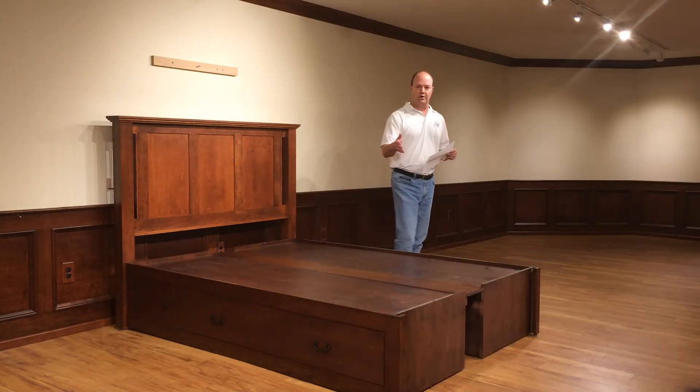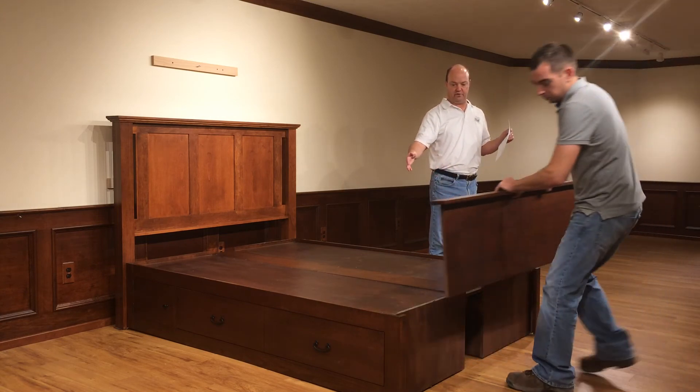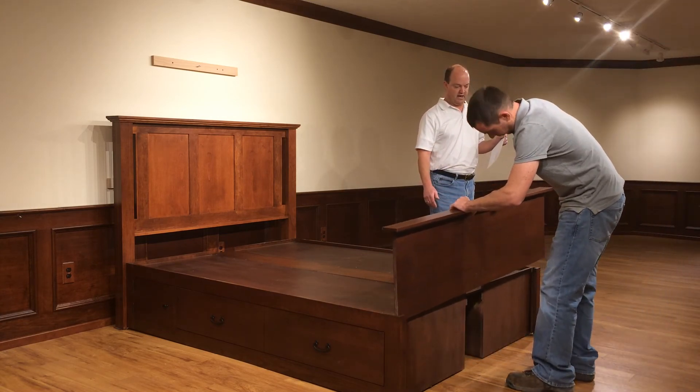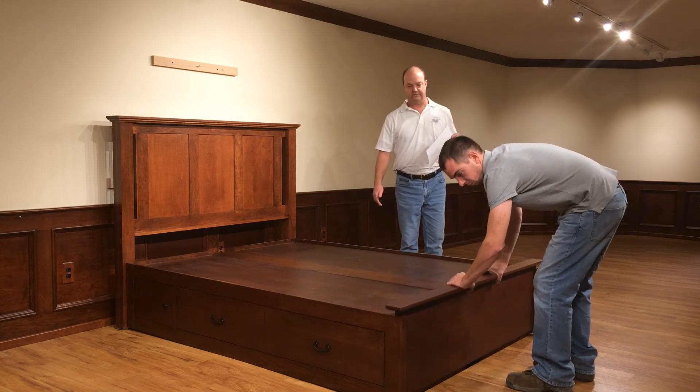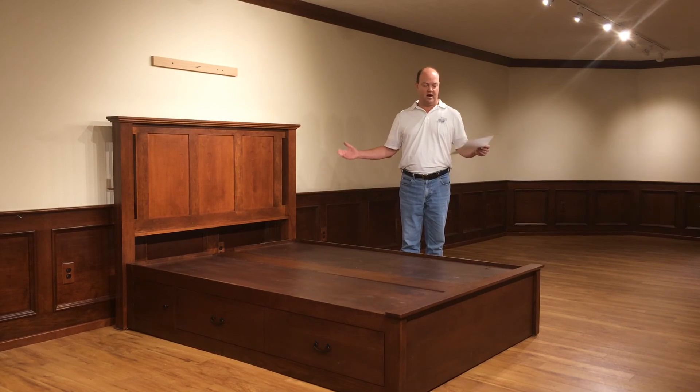Lastly, we're going to put the footboard on the bed. Just like a puzzle, it should fit right in there and slide down. And there you have it — our pedestal bed with one 60-inch drawer or two 30-inch drawers, completely assembled. Thank you very much.